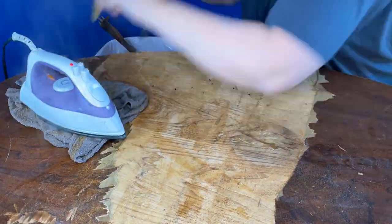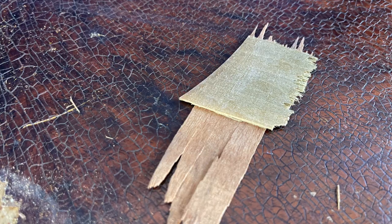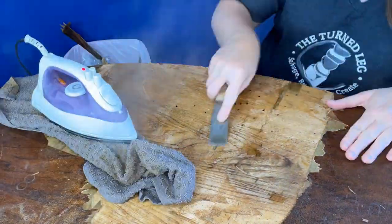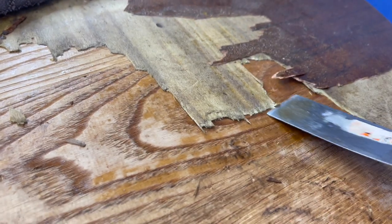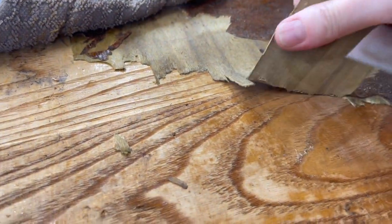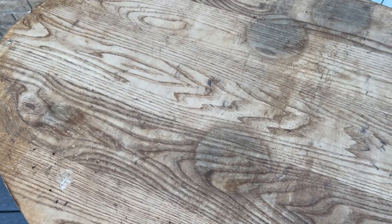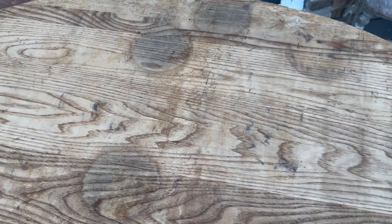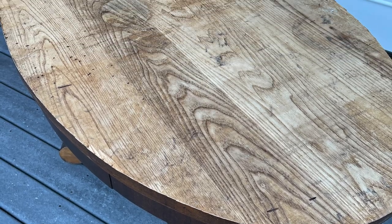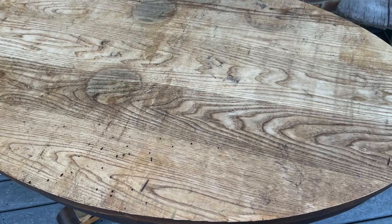Veneer has two parts: the top pretty part and the undercoat, and sometimes they'll come off together. Other times it's better to do it one at a time. Sometimes you can only get the pretty part off and then you have to soak everything again to get the bottom layer. Do what works best for you. And all of the veneer has been removed. Now it was time to take it outside so I could lightly sand it down with my 220 grit sandpaper and my DeWalt orbital sander.